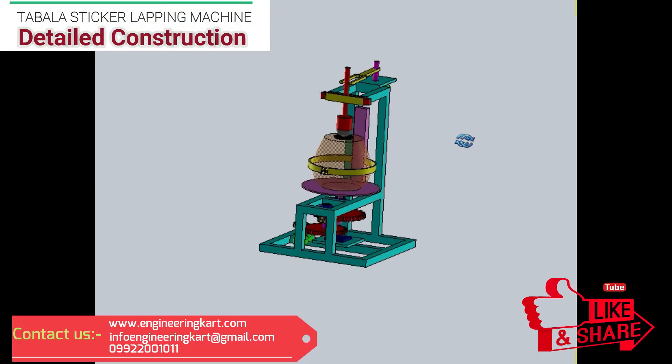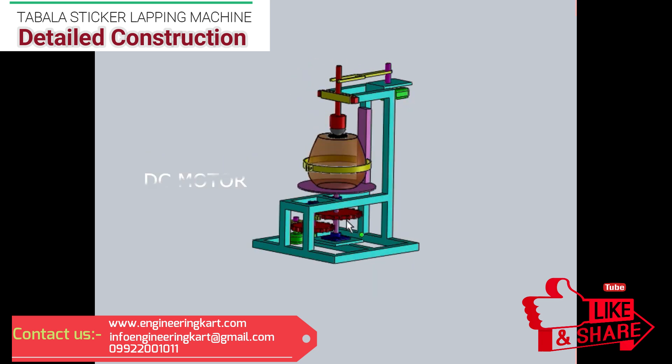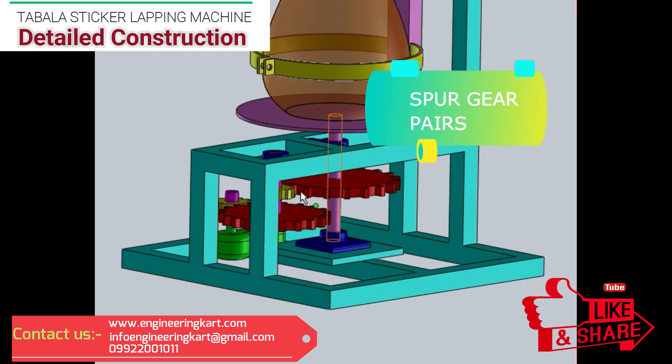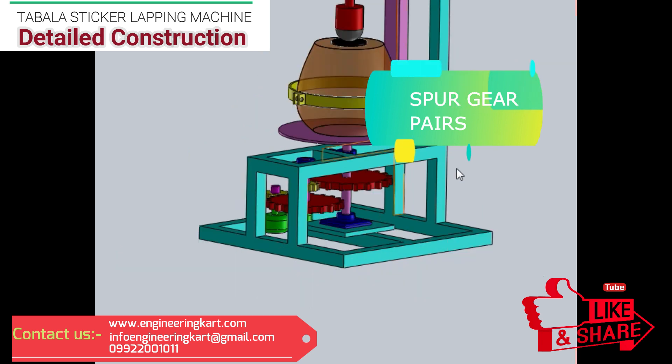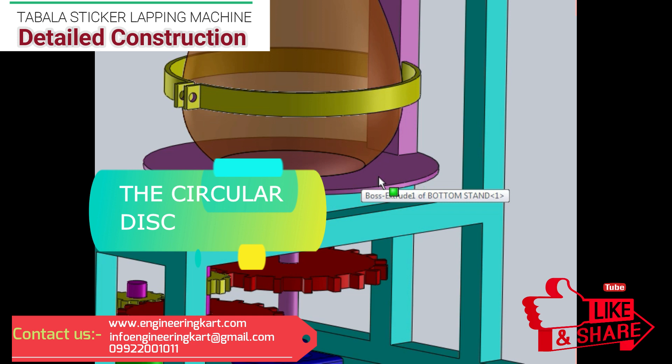Now we will see the detailed construction of the developed model. In this model, two DC motors are used. The first motor and second motor are attached as shown in the figure. Spur gear pairs are used for power transmission and to achieve required speed suitable for tabla sticker lapping.